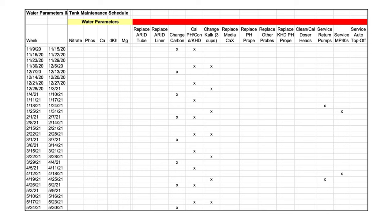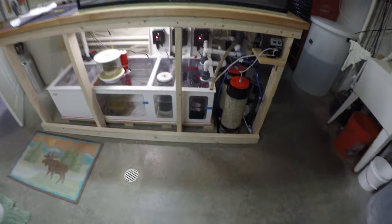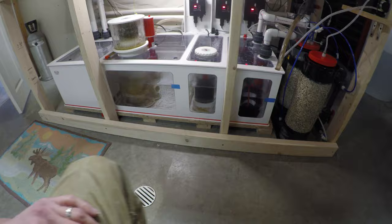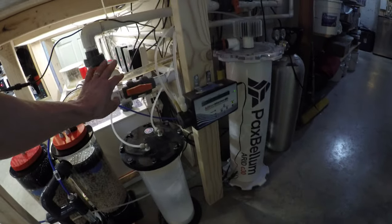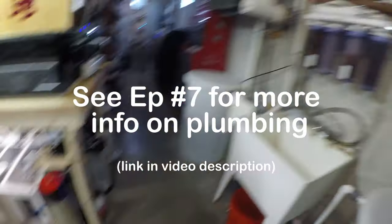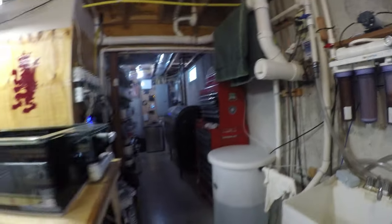On a weekly basis I will do a 10% water change on the tank, and I've got the whole water change system set up that I talked about in another video. It really takes me literally five minutes to do a 25 gallon water change — just flip a couple of levers and I can pump the water out into this slop sink using flexible tubing at the end of all the PVC pipe that I had plumbed in here.